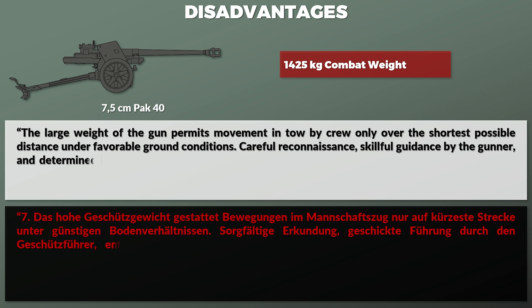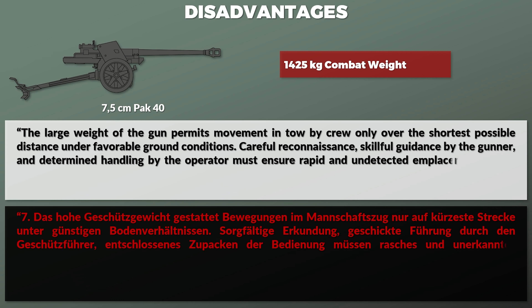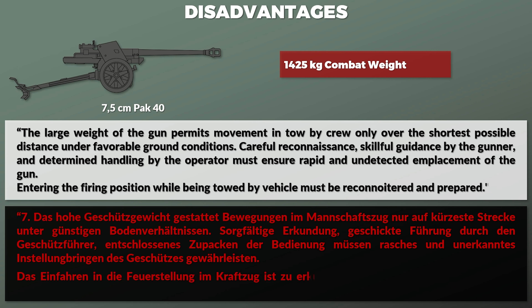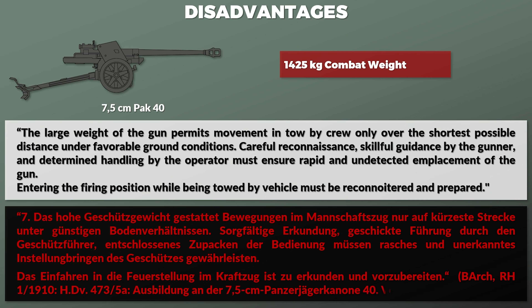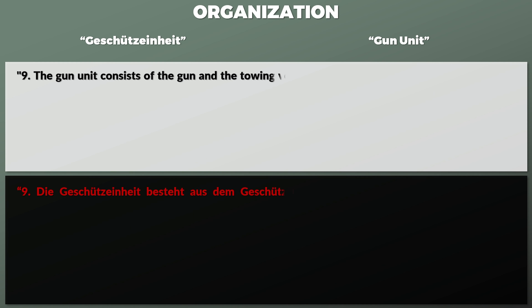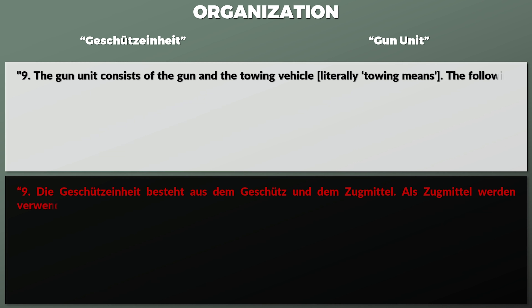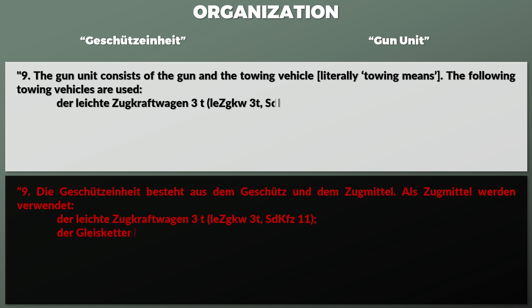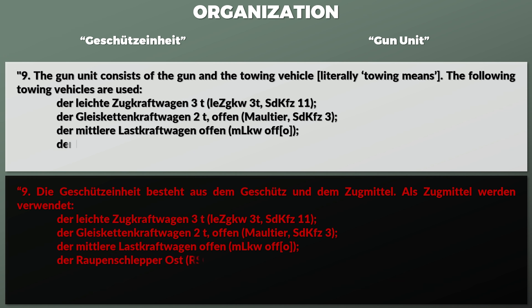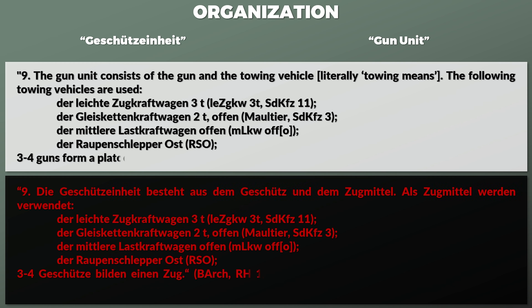'Careful reconnaissance, skillful guidance by the gunner, and determined handling by the operator must ensure rapid and undetected emplacement of the gun. Entering the firing position while being towed by a vehicle must be reconnoitred and prepared.' As such, the Geschützeinheit — literally 'gun unit' — consists of the gun with a proper towing vehicle. The following towing vehicles are used: the light towing vehicle (3 turns), the half-track truck (2 turns), the medium truck open, and the Raupenschlepper Ost.